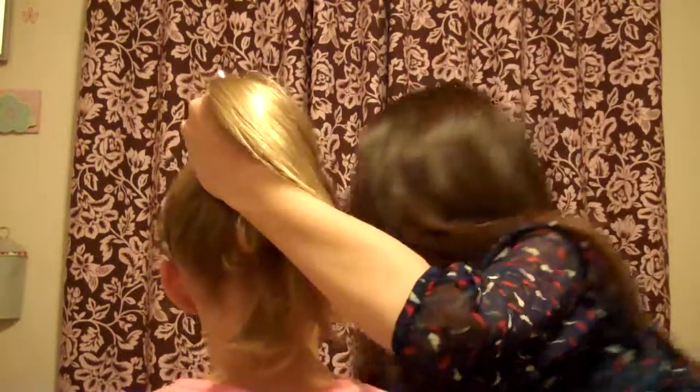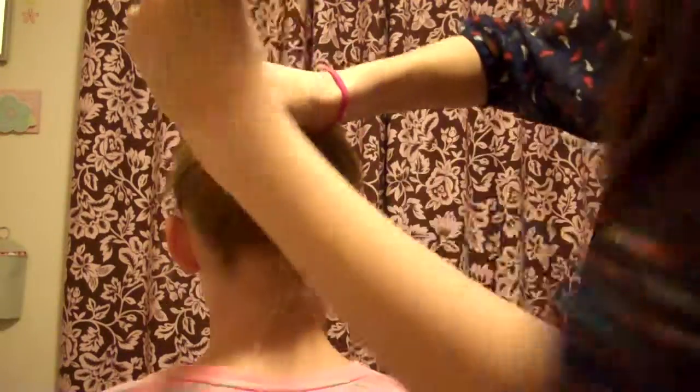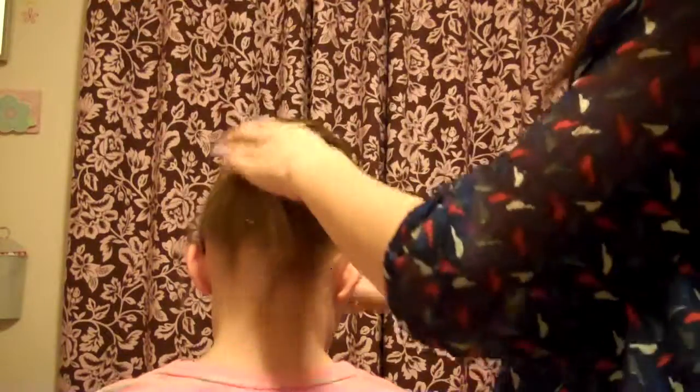To make it look really nice, use your comb to make it nice and tight, going back, back, back like that. Then you can bring it up and bring your hair tie around. You can spread it out a bit so it's nice and pretty.